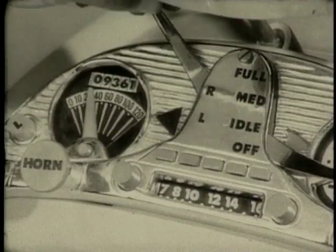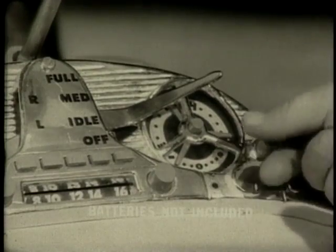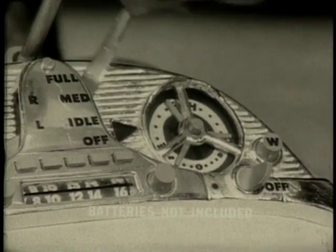Look at that dashboard. Turn signals. Battery-powered horn. Plus a zoom — the sound of power.